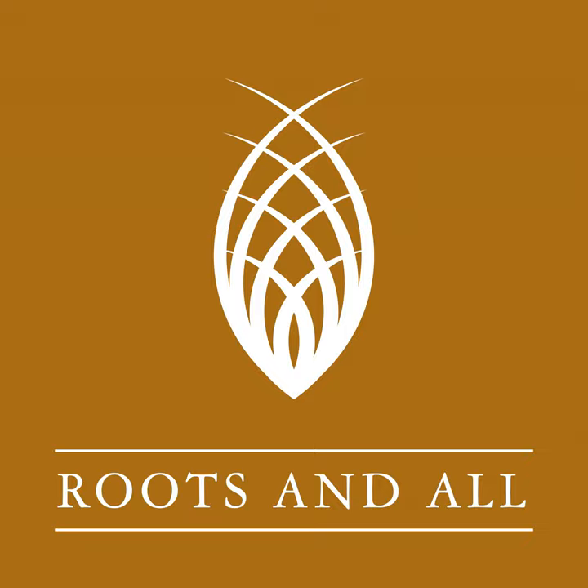This is the Roots & All podcast, and I'm your host, Sarah Wilson. Join me as I talk about all aspects of gardening with some of the top horticulturists from around the world.